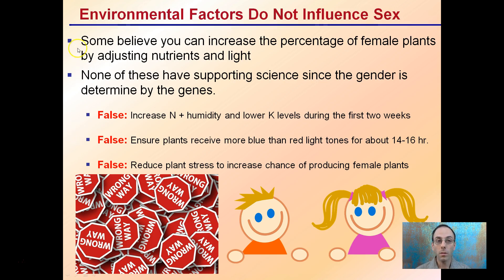Some believe you can increase the percentage of female plants by adjusting nutrients and light, but none of these claims have supporting science since gender is determined by genes. Some say increasing nitrogen and humidity and lowering potassium levels during the first two weeks will make plants turn female — not the case. Ensuring plants receive more blue than red light for 14 to 16 hours, or reducing plant stress to increase female plants — these are also false statements and will not influence whether a seedling will be male or female.